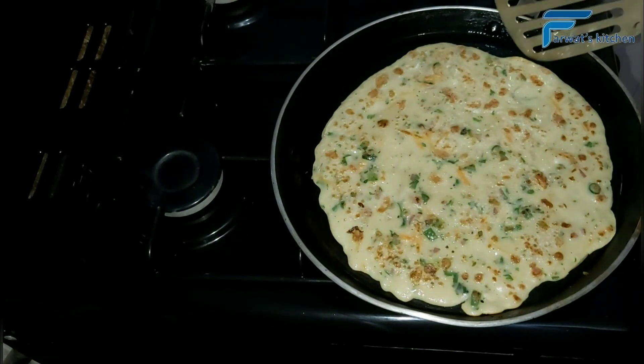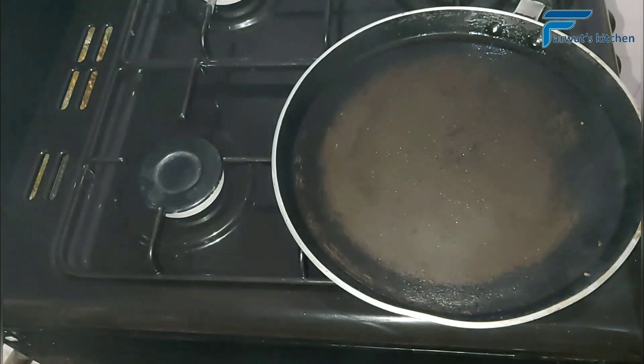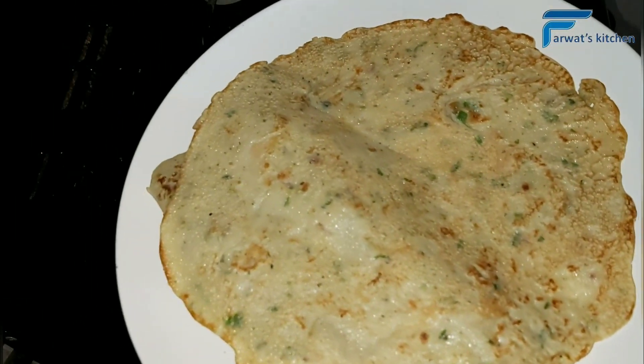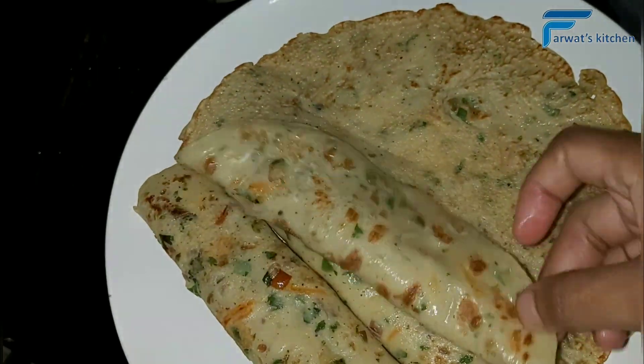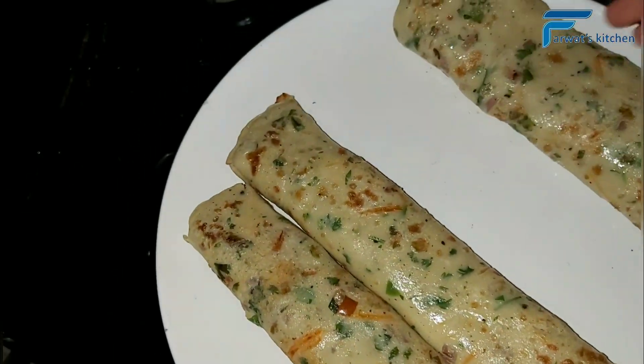As you can see, the crepe is ready — it is very colorful, so you will remove it from the pan. You can serve these crepes with fried meat and tea, or even just tea. Thank you so much for watching my video. Please do not forget to subscribe, like, share, and comment.